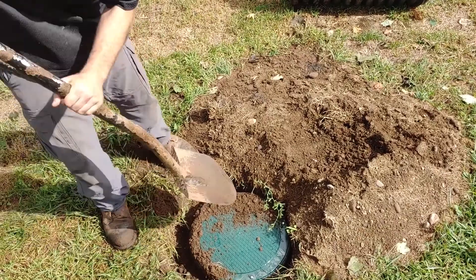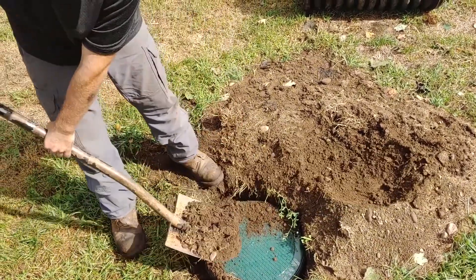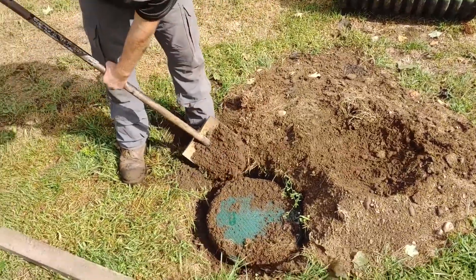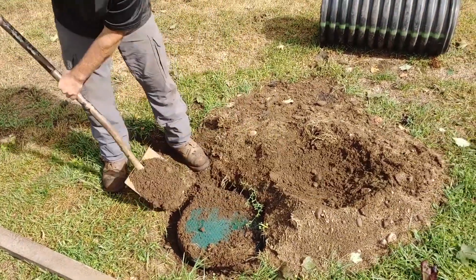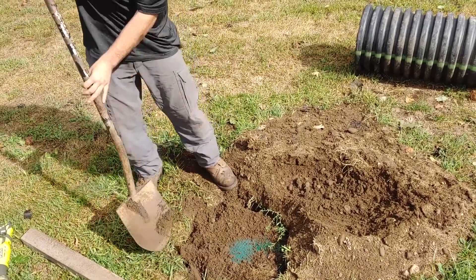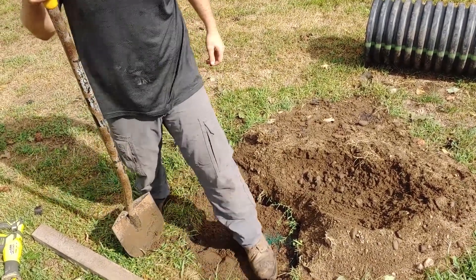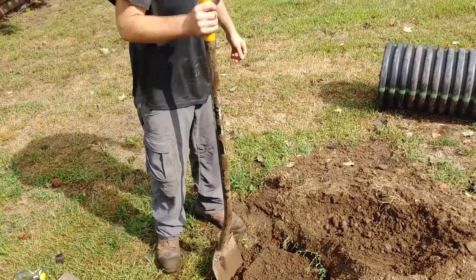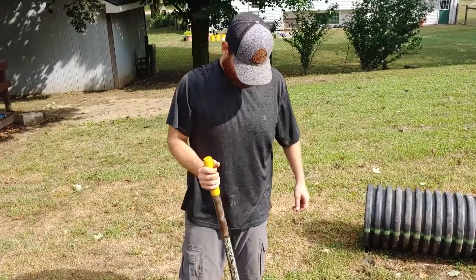The goal is to get about an inch below the surface — enough where you don't have to stare at it, but you don't have to worry about the ground freezing over either. Grass should still grow and it should be easy to locate. You could drive over it with your mower or bump it with your car and it's not going to be the end of the world.